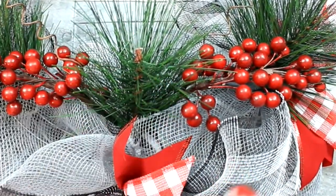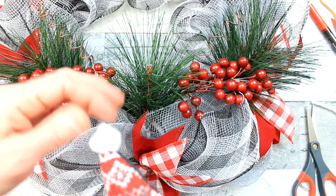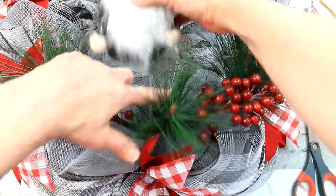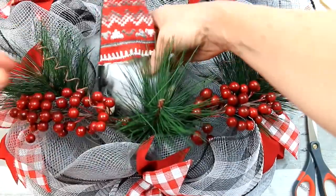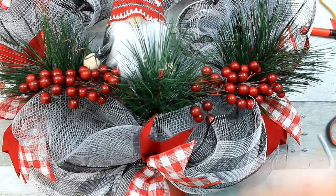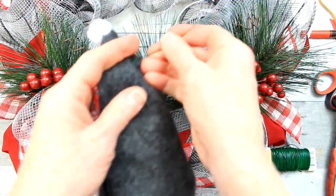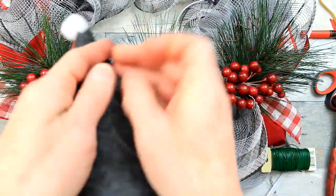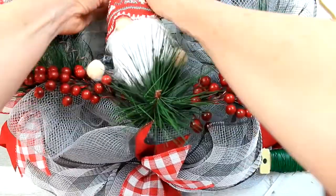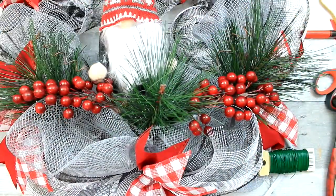We're going to cut that little hanger off the top because he was a Christmas tree ornament. I've decided he needs a little white pom-pom ball on top of his hat. Then I'm going to take a little bit of floral wire, press it through the back of his hat, and twist him onto the mesh behind him so that he doesn't go anywhere. You could also glue the bottom onto your greenery for a little added security, but he sits there nicely.